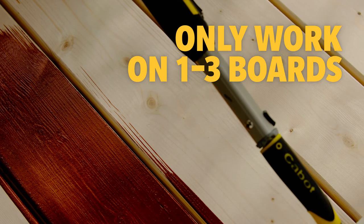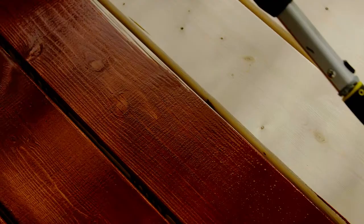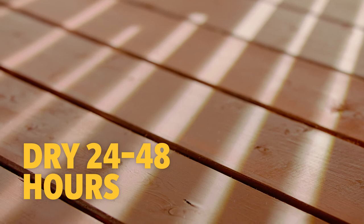Stain small sections at a time, anywhere from one to three boards. Start at one end and follow through to the other end of the boards. As you go, maintain a wet edge on the area where you're applying to avoid lap marks. Check the label to see if the stain requires more than one even coat. When finished, allow the stain to dry for 24 to 48 hours before moving furniture back onto the surface.